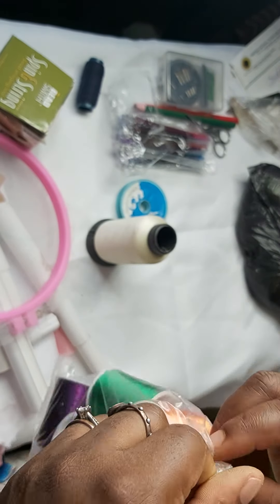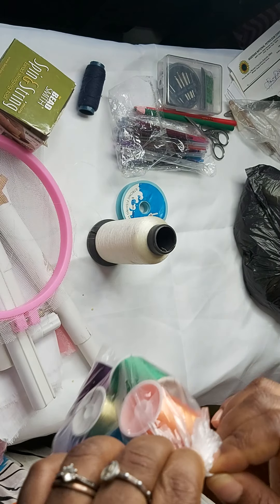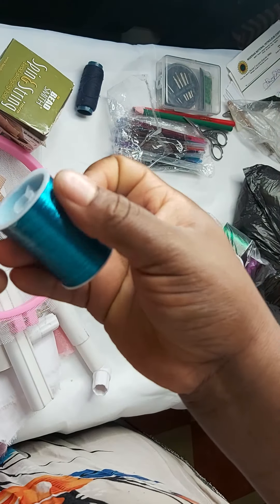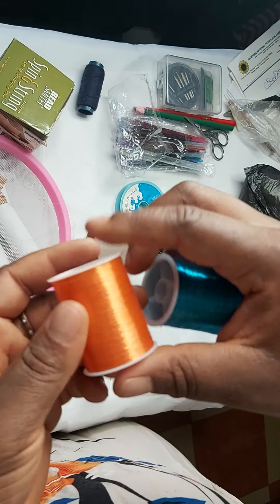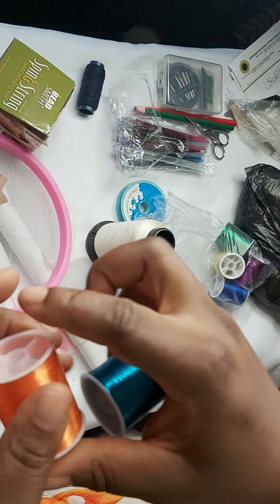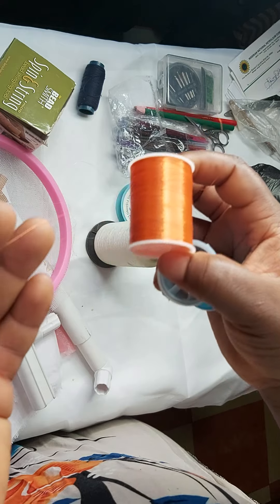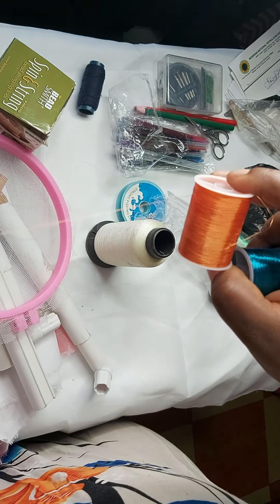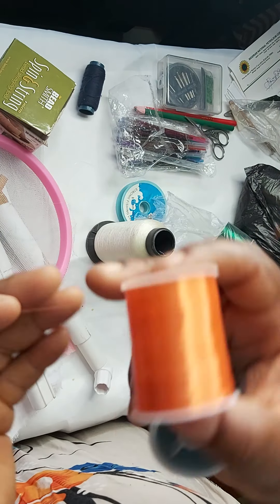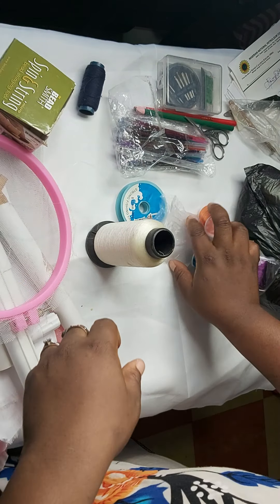I shop most of my beading supplies from AliExpress. These are also embroidery threads — I think they are called iron mesh or wire mesh, I'll check. Basically, if you want the color to match your beads, and you don't want to use invisible thread, you can use these. They are also used for fabric embroidery. So those are our threads.